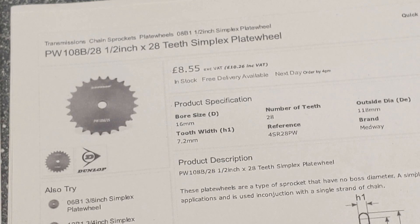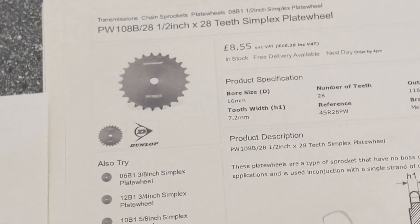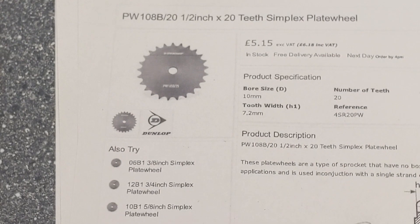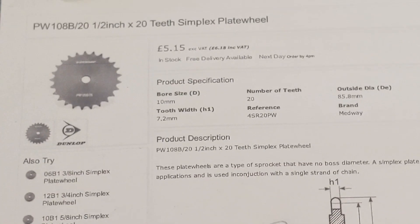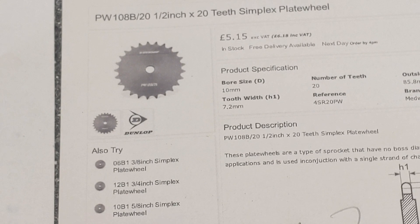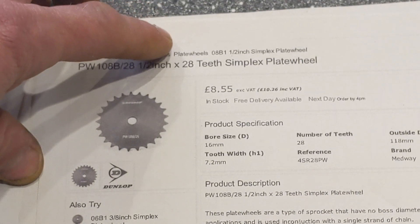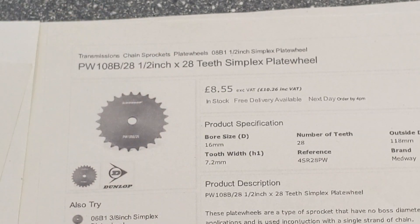If you've got the 28 on the shaft to the 20, you'll be getting a 1.4 speed gain. And if you're running the 20 to the 28, you'll get a speed reduction. So if the wind was really fast, you'd adjust it so you're driving from the 28-tooth to the 20-tooth.